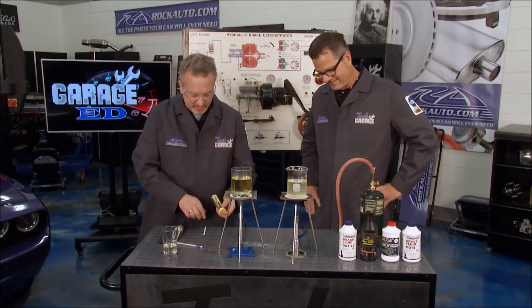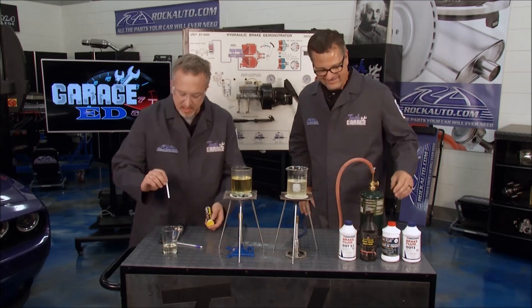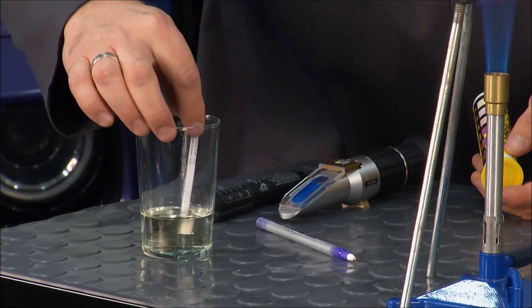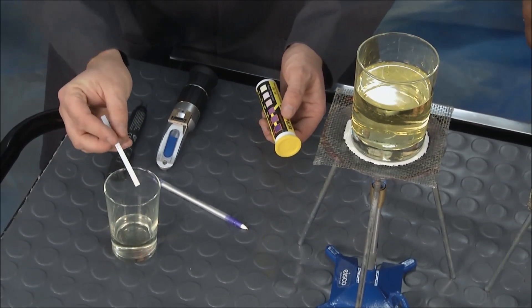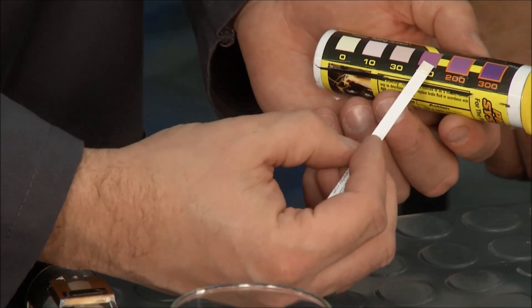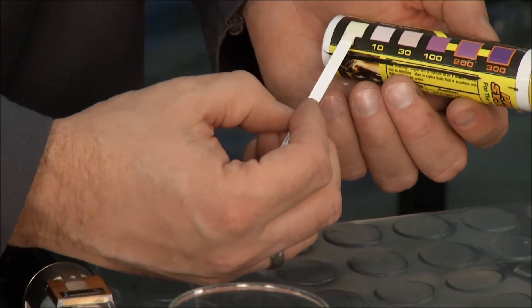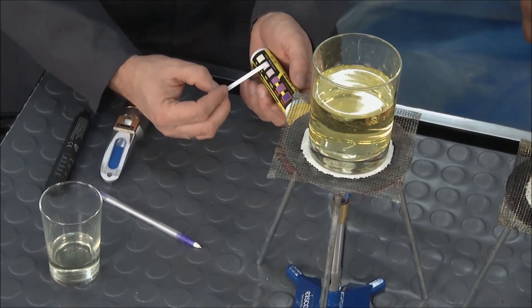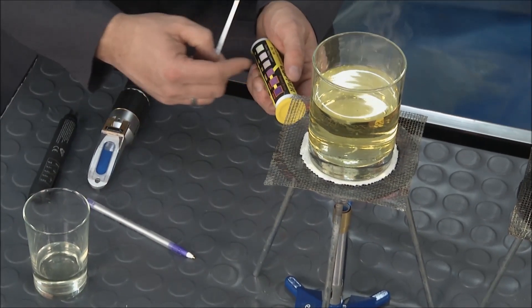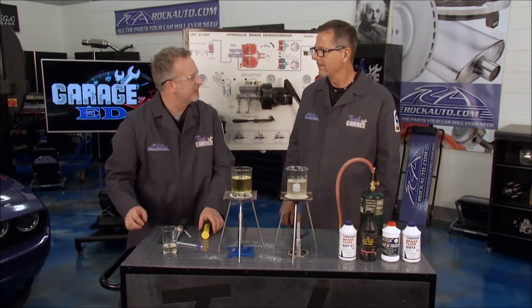This one's a little more simple — these are test strips you can pick up. Drop it into the brake fluid and swish it around a little bit. When you pull it out you can see it's starting to change already. You look up the scale to see how much moisture is in your brake fluid versus glycol. I suspect it's going to get darker — when it gets into that pink, you know it is time to change your brake fluid.